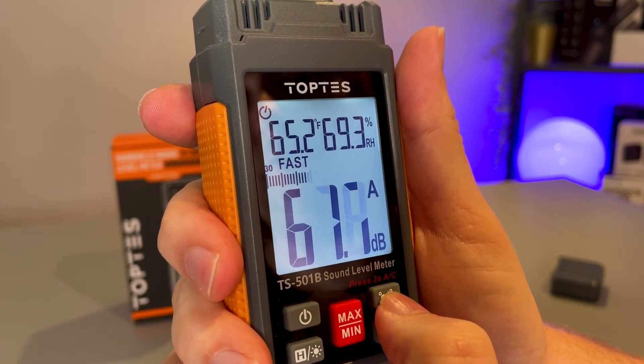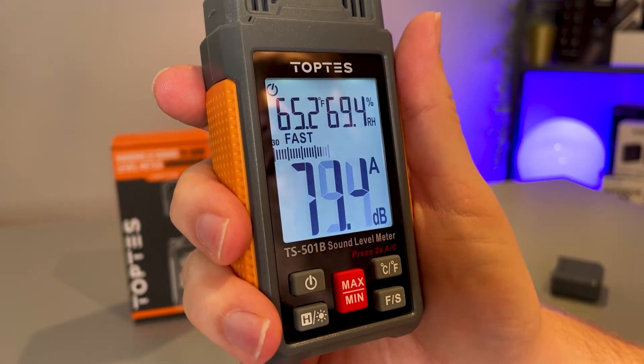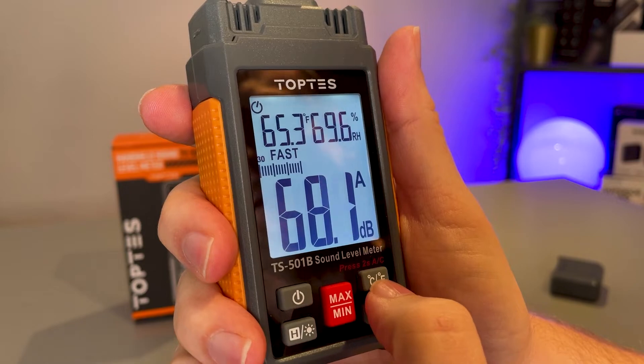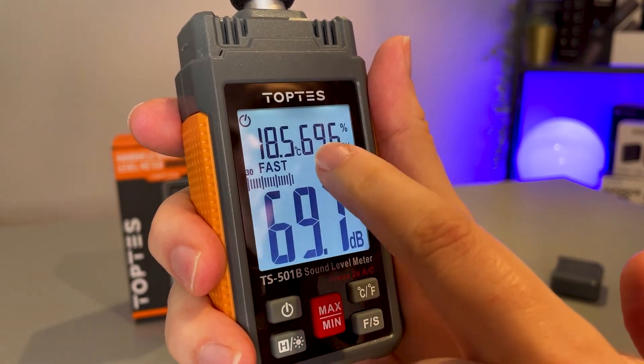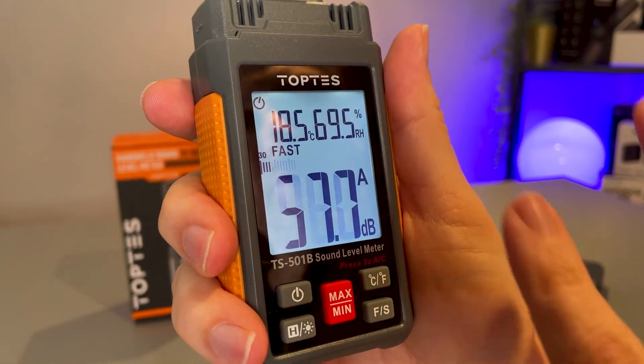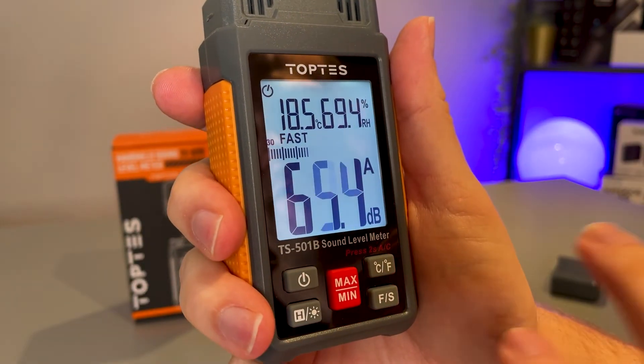65.2 degrees Fahrenheit, and that is accurate to one degree Celsius or two degrees Fahrenheit. And then over on this side, 69.6 percent — that is actually the humidity level. So as I say, this is multifunctional; this tool is not just for measuring the sound.